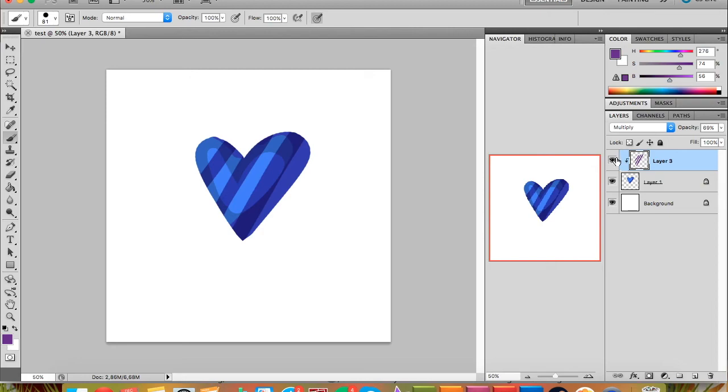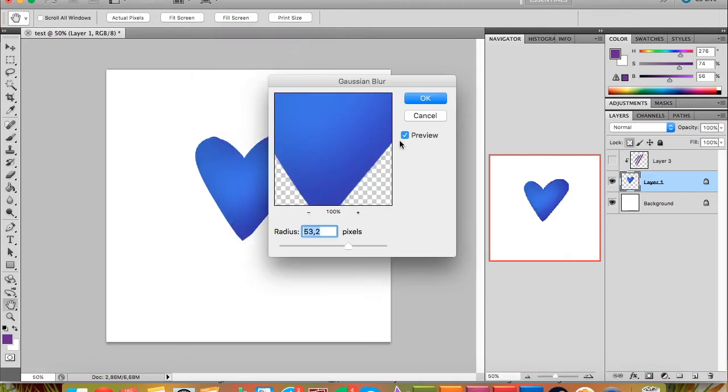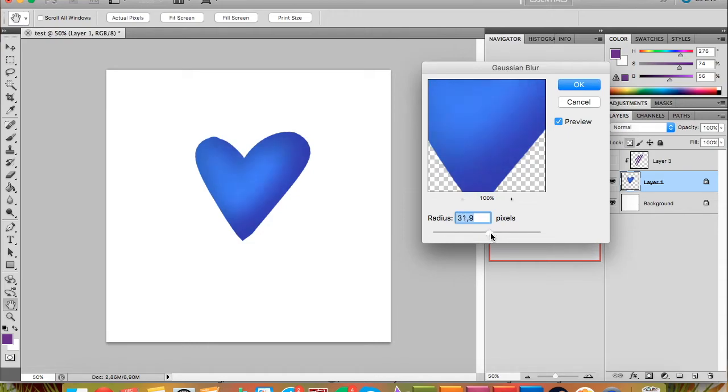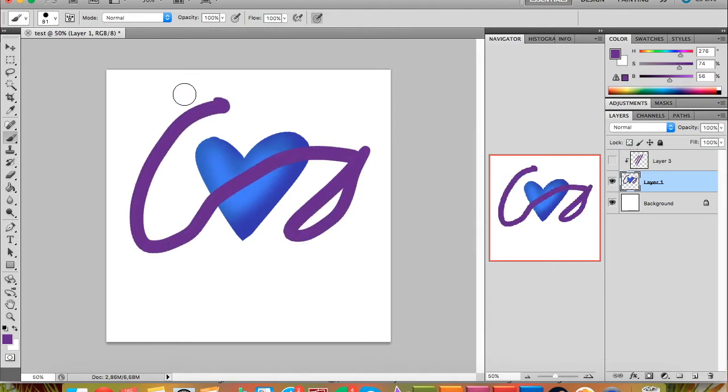If you don't want harsh lines — this is kind of a harsh cell shading — and you want it more smooth, go to Filter > Blur. I like to use Gaussian Blur. You can try out other blurs, but I tend to use Gaussian Blur and Motion Blur. Since the layer is locked, the colors just blend into each other. You can adjust how much blur you want — just a little or a lot — and you can remove the preview to compare before and after.